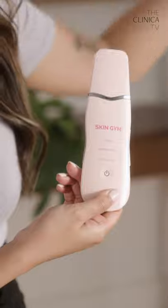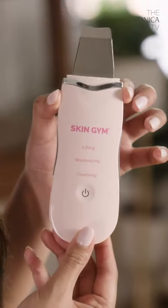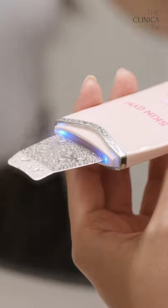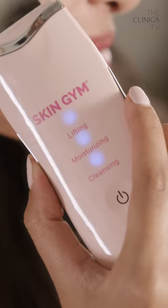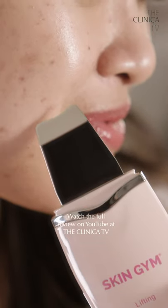Ready and unveil. Voila! So this device is an ultrasonic pro-level skin spatula that uses vibration, microcurrents, and advanced ion technology to boost cleansing and exfoliating results for any skin type.